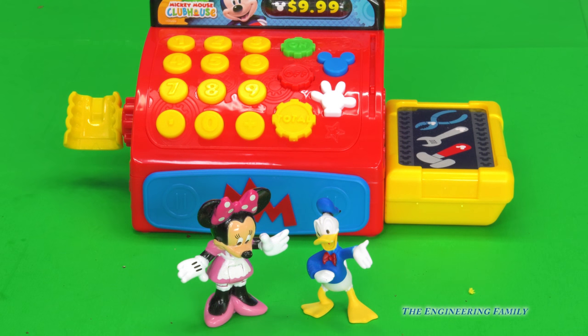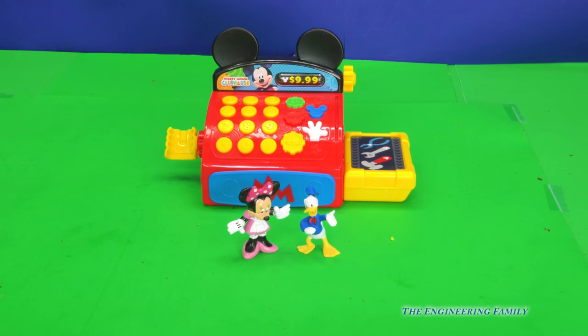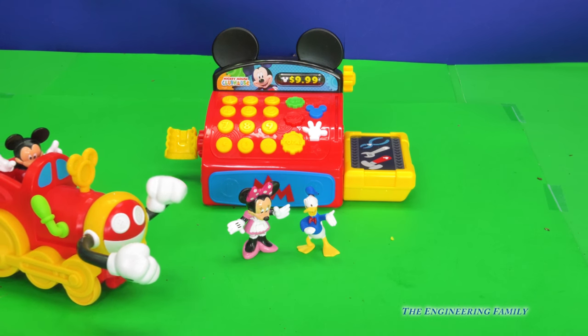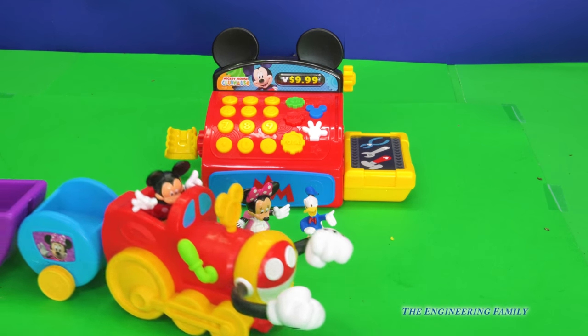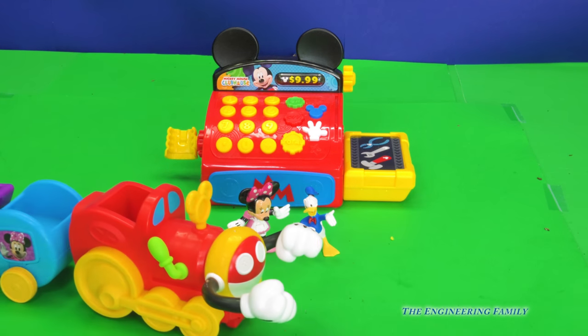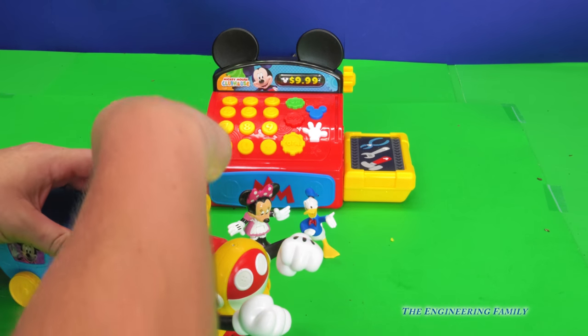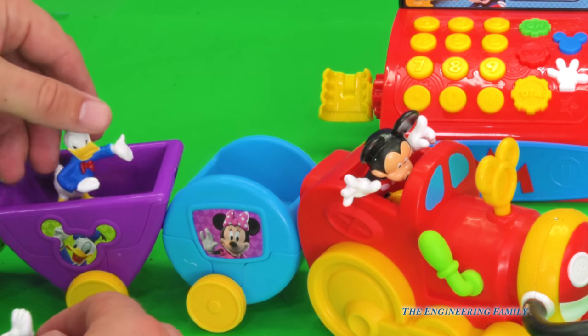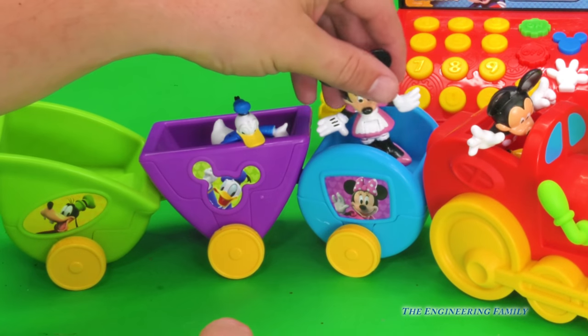Woohoo! Wait a minute. Donald and Minnie are waiting for something. What do you think they're waiting for? I think they're waiting to go on a trip. Let's push the cash register and see what it is. Chugga chugga choo choo! It's Mickey Mouse's train. It's ready to go. Oh Mickey, you fell out of it! Mickey Mouse, don't fall out of your train. So Donald's on this one right here, and Minnie Mouse's picture is on this one right there.